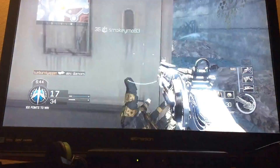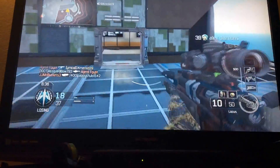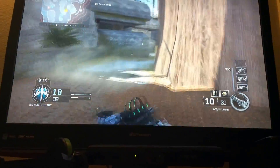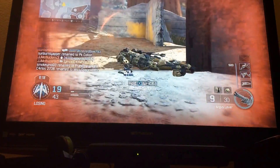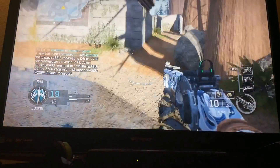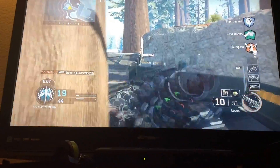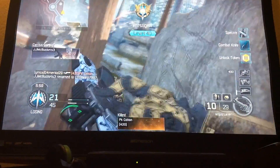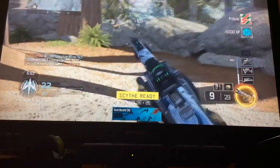If you guys don't know TF2, it's a really fun game — really good, you should play it. I really love it. It's free on PC. If you want to get it on Xbox 360, you just have to get the game called Orange Box. It has Half-Life 2, Half-Life 2 Episode 1, Half-Life 2 Episode 2 — that game took forever to beat, but I finally got a chance to beat it. If you guys want me to do gameplays of Half-Life 2 and its episodes, put it in the comments, cause that game is really fun.